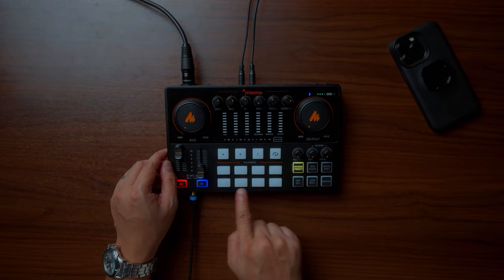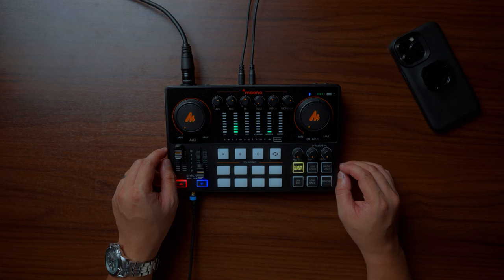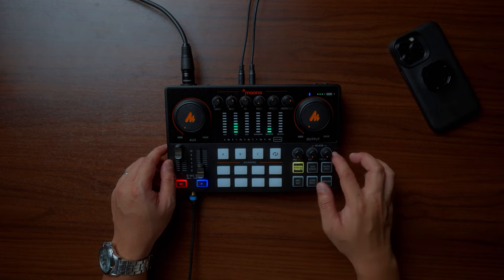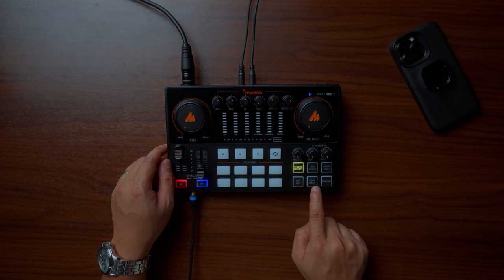The Mauno Caster E2 also has sound pads where you can save laughing or clapping sound effects and play them simultaneously during recording. I don't have any saved effects right now since I don't usually use sound effects in my production. Beside the sound pads are three knobs to control pad volume, depth, and decay time. I like my audio as flat as possible so I don't touch these much.